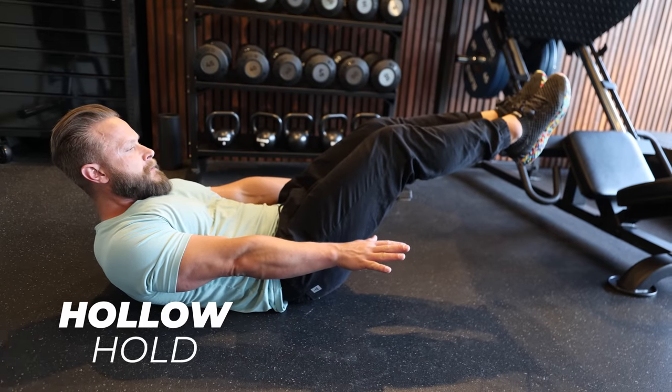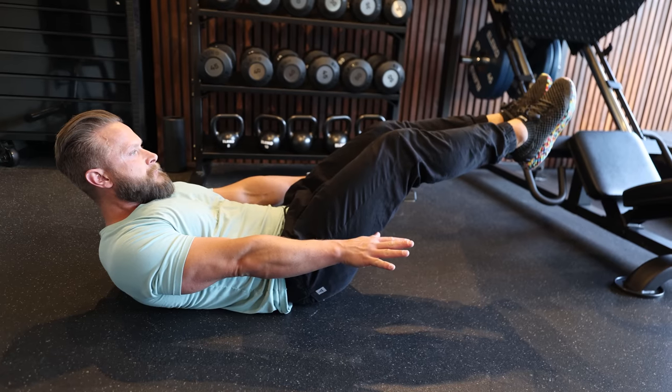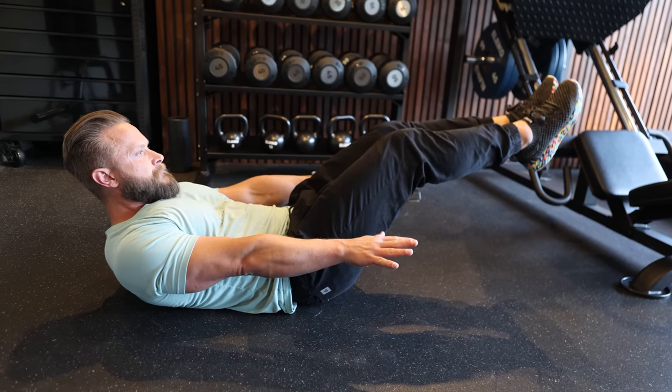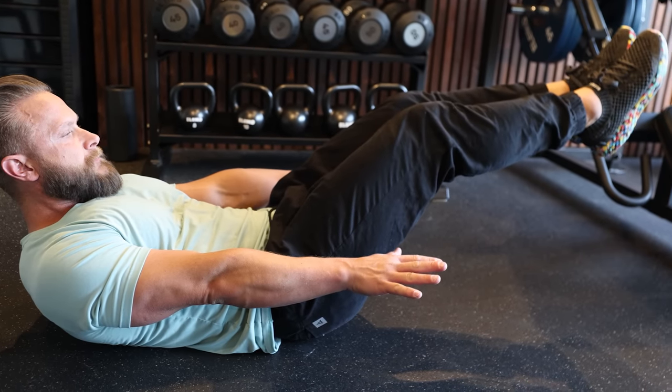Last, we have a hollow hold. This is an isometric exercise, which means you're trying to stay still while engaging the muscle. It will build both strength and stability while reducing the risk of injury. For the first four exercises, do 12 to 15 reps, and on the hollow hold, aim for 30 seconds.